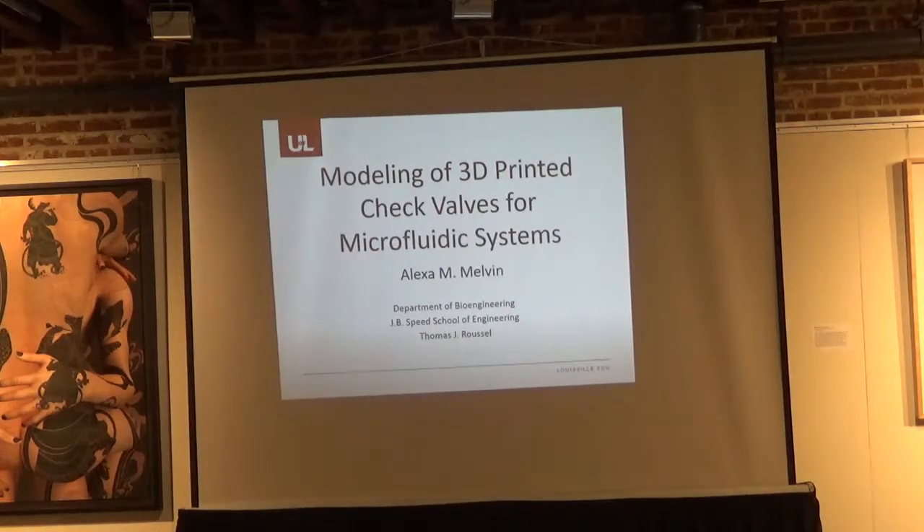Thanks for coming. This is session 5 for bioengineering, and our first speaker is Alexa Melvin from QofL, talking about modeling of 3D printed check valves for microfluidic systems.